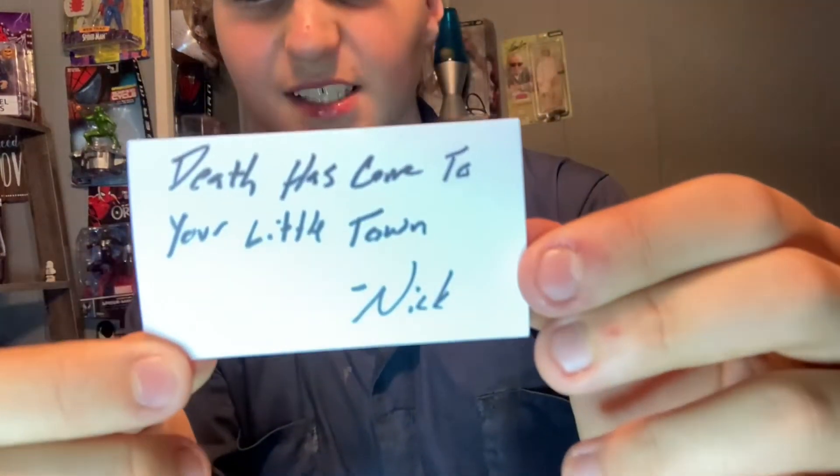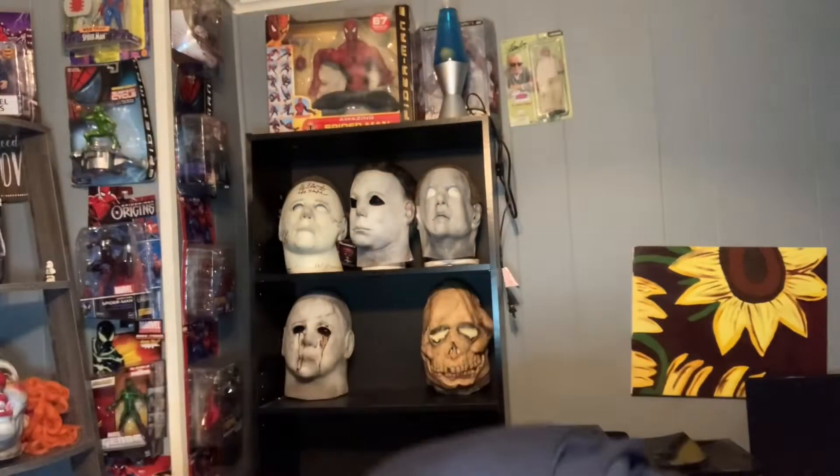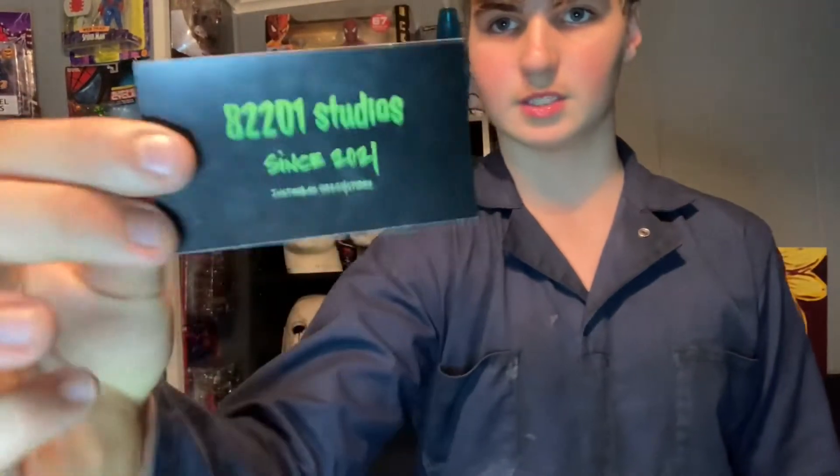What does this say? Look at that — 'Death has come to your little town.' That is freaking dope, dude. And right there: 82201 Studios, since 2021. This is the first time I've ever really gotten a business card or whatever, but that is so dope. I'm definitely going to be displaying it with this — that's so cool.